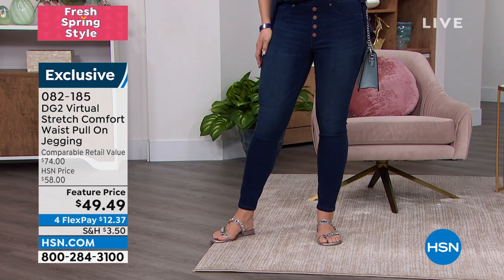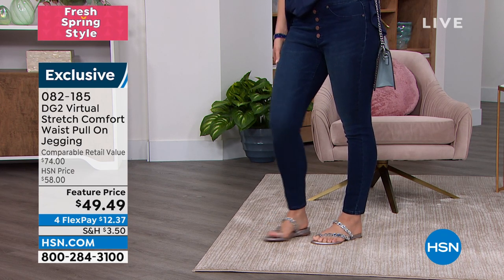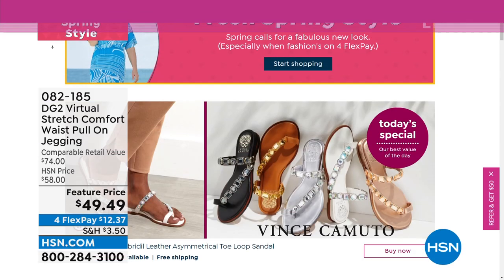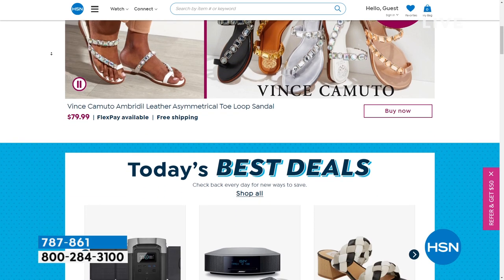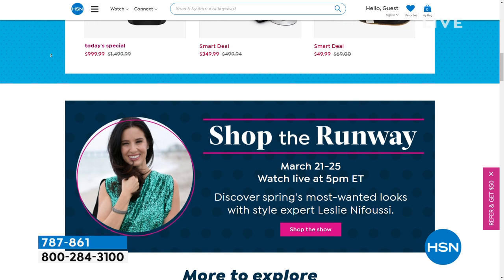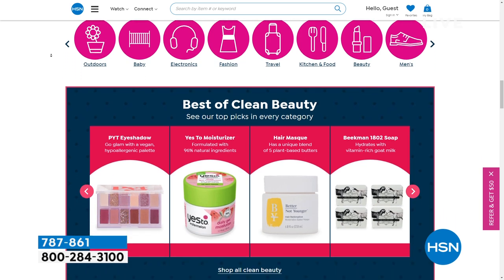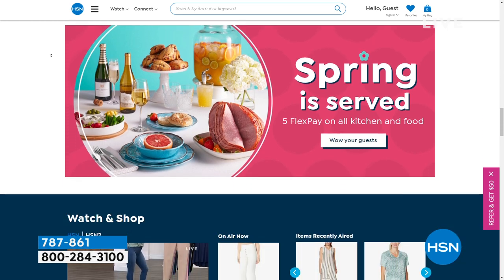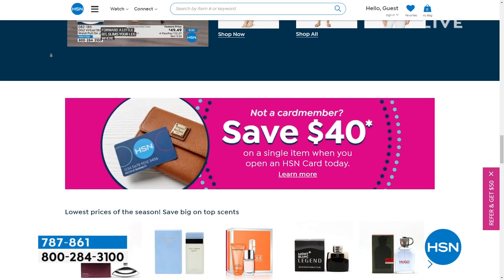082185 is your item number. Extra-extra small to 4X is your sizing, average, petite, and tall inseams. We're talking about DG2 right now, but did you know that on HSN.com we have items and deals that never get airtime? They're only on HSN.com — top brands, exclusive names, exclusive bundles, thousands of products at your fingertips. You can discover our best deals and steals in one place, including offers you only find on HSN.com. We really make it easy to shop smart with customer reviews and hundreds of videos.